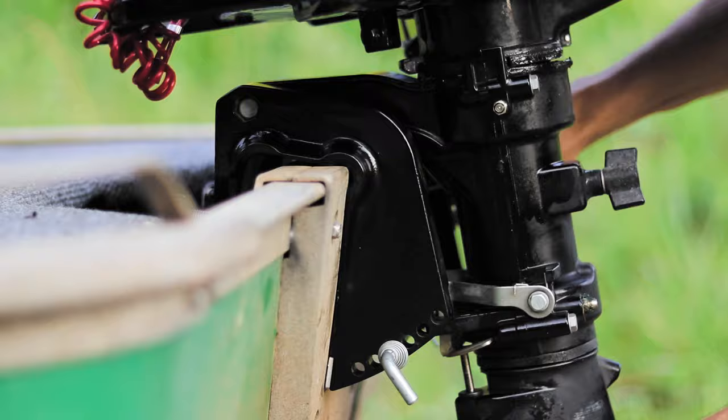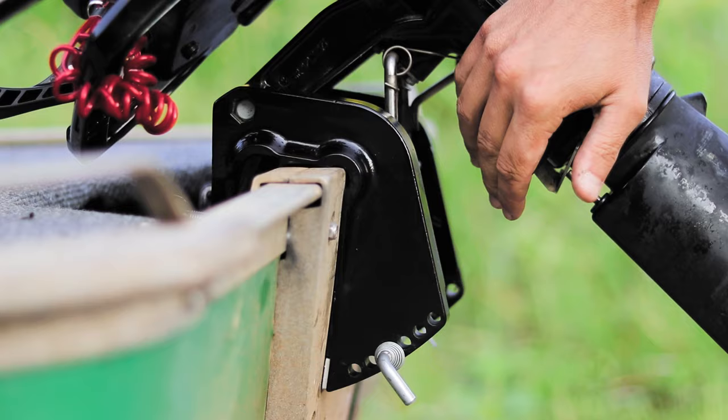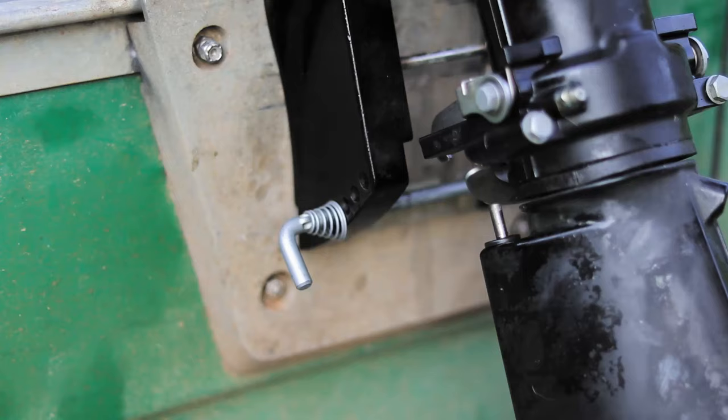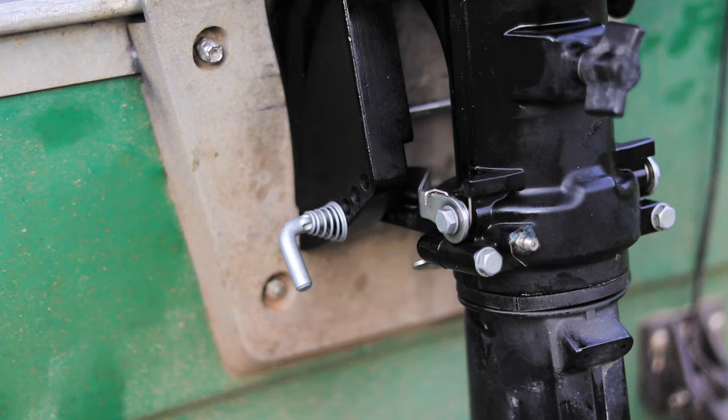These blocks push against the thrust rod — that's what takes all the force when you're in forward. This is your reverse lock, so when you put it in reverse these hooks lock against the thrust rod to pull the boat back. You'll see when I put it in reverse that hook goes down and locks. I'm pulling on the motor right now and it's not moving because it is locked in on that thrust rod.